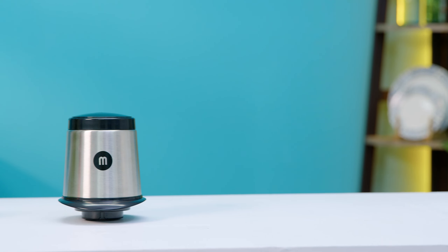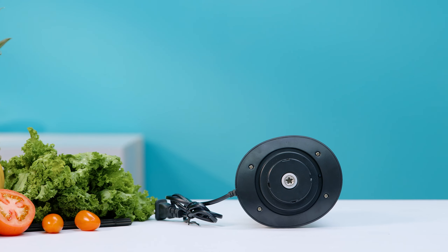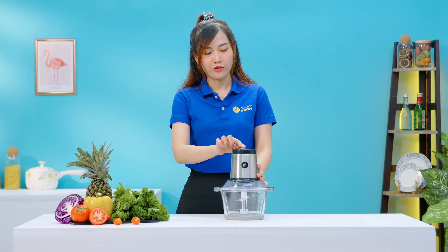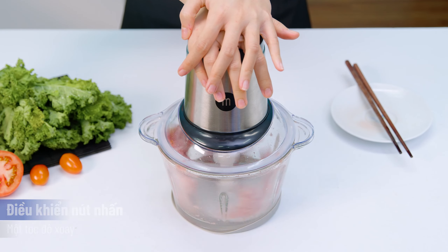Vừa rồi chỉ mới là phần cối thôi, nhưng mà để cho máy hoạt động được thì cần phải sử dụng motor này. Motor này có vỏ ngoài làm bằng thép không rỉ sáng bóng giúp bảo vệ phần motor bên trong. Cách sử dụng motor thì rất là đơn giản: bạn chỉ cần lắp motor vào máy và sử dụng bảng điều khiển trên motor là được. Máy sử dụng đơn giản bằng một nút nhấn điều khiển có một tốc độ xoay.